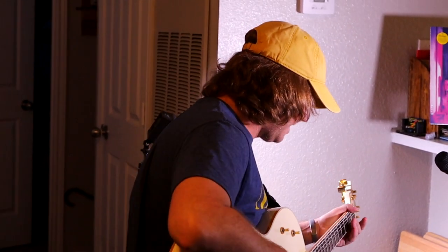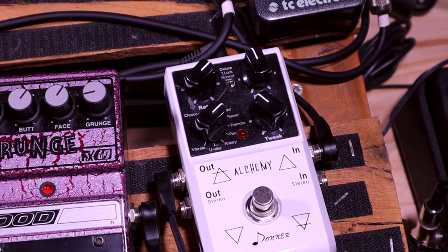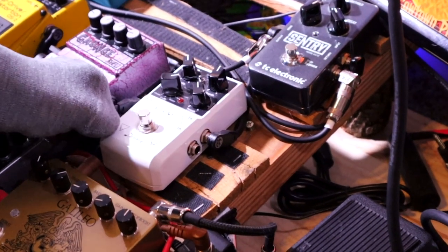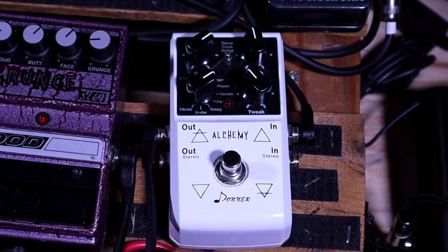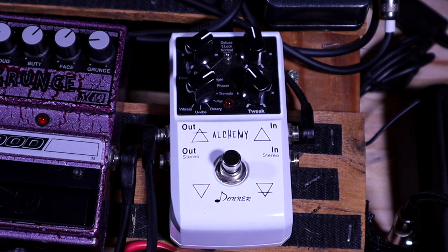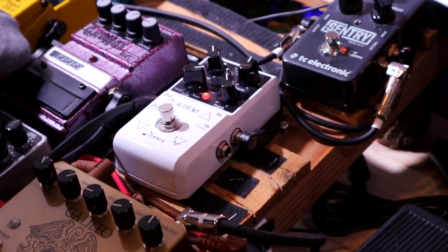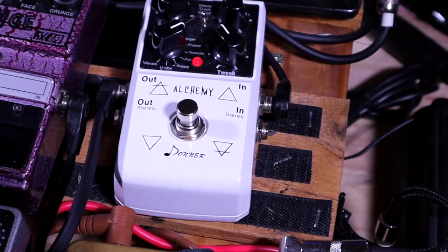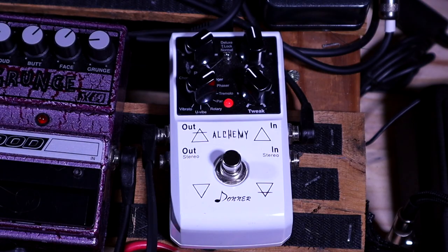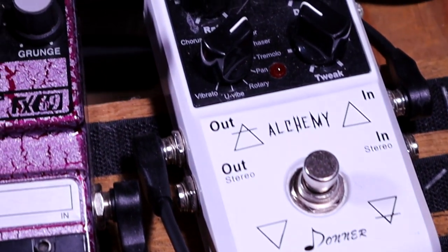Yeah, a lot of dirt there. The next one is a cheaper pedal — it's called a Donner Alchemy. I got it because I wanted some modulation for a recording and this has so much bang for your buck. The problem I have with it is that on a clean tone you will notice that it does create clipping on the chorus, flanger, tremolo, and phaser. I still have it on the board and I put it in front of the distortion if I want to use a flanger in front of the signal. I believe it's set to flanger right now.